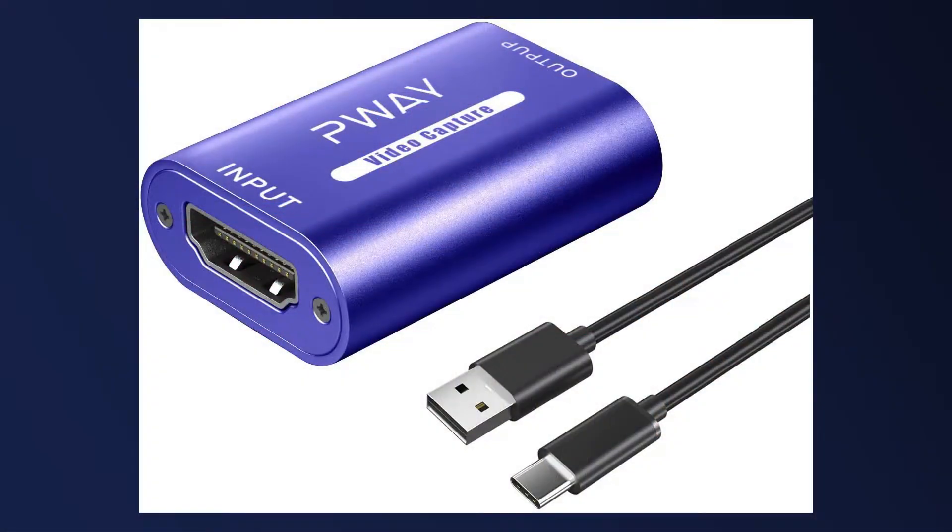What's up guys, I'm back again taking a look at another low-budget capture card today. This one was sent to me by P-Way, and the big selling point is that they claim it will capture 60 frames at 1080p, so I'm really excited to check this out.